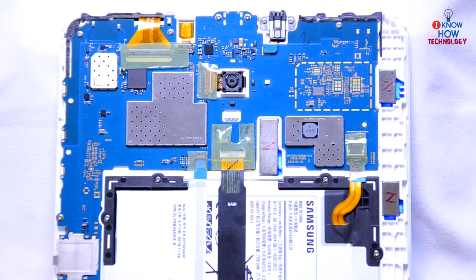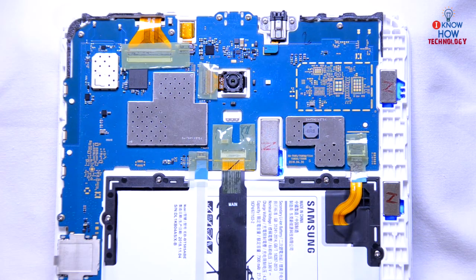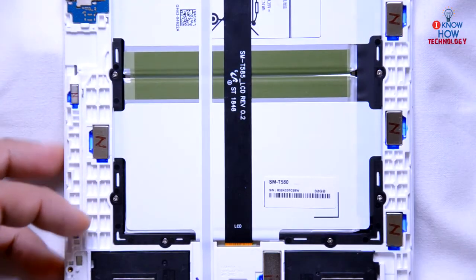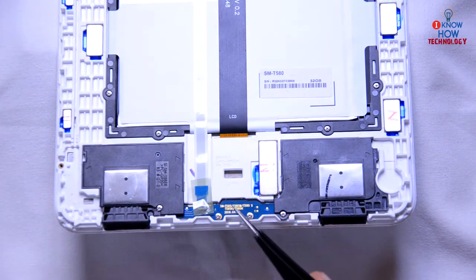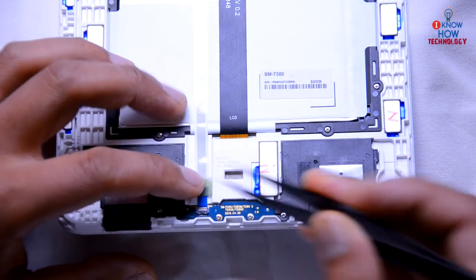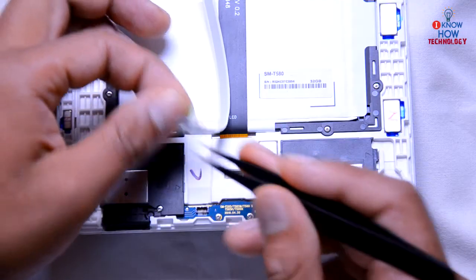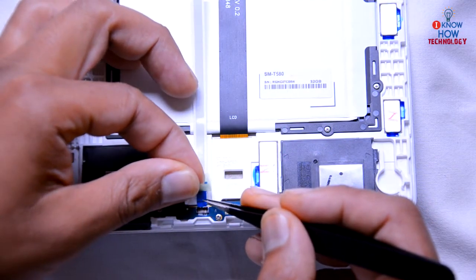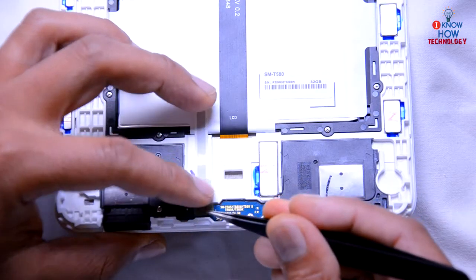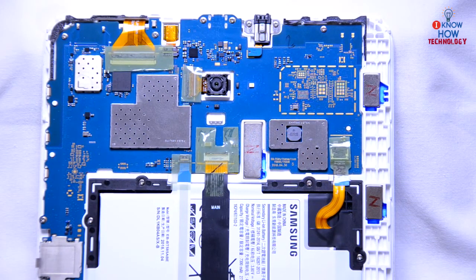One more cable you can disconnect and reconnect is the home button flex cable. If you follow it down, you can see the actual home button board where the flex cable connects. It's good to disconnect this, check the connector, and connect it back, as dropping your tablet can cause these connectors to come loose and prevent your device from booting up.